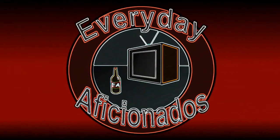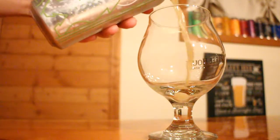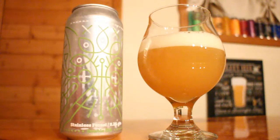Time for another IPA from Burlington Beer Company. Hey aficionados, Sean here, and today we are taking a look at Stainless Forest from Burlington Beer Company. It is 8.2% ABV, it's a double IPA, and it's brewed with Simcoe and Amarillo hops. They say that it has notes of tangerine, dank weed, and tropical juice.